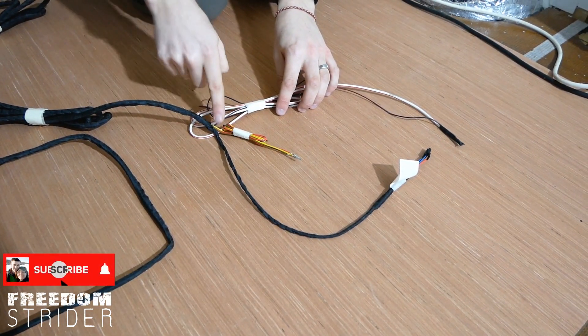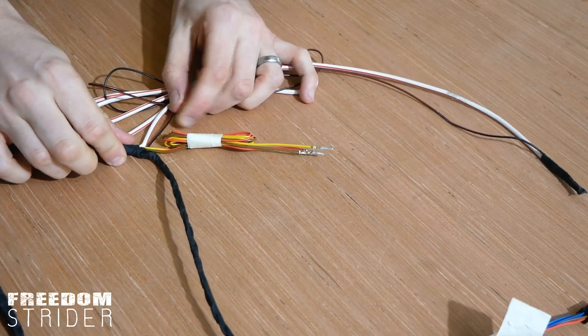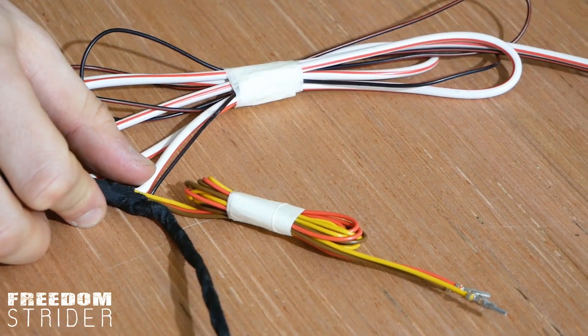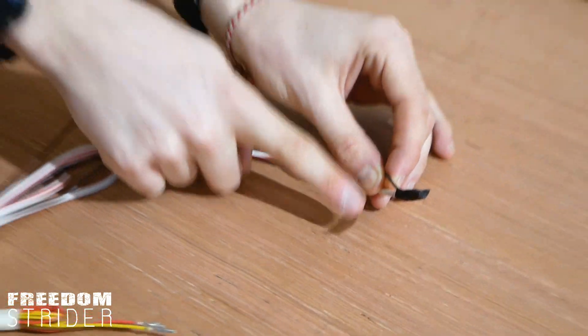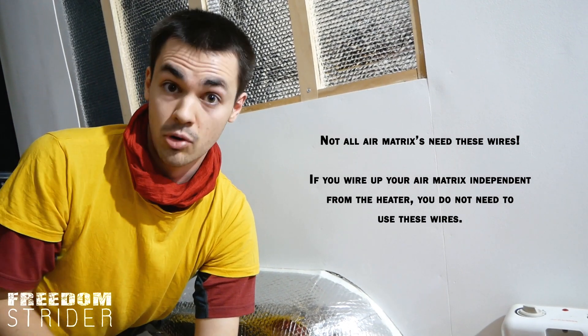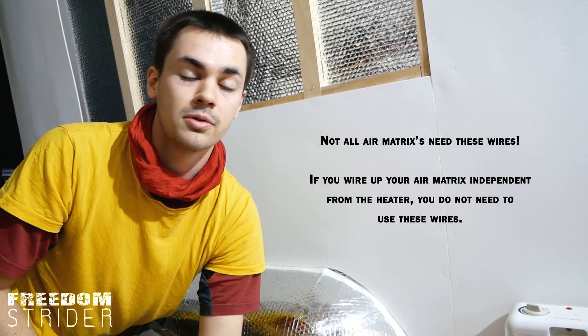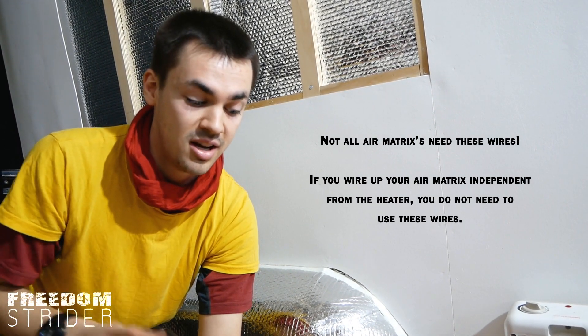On the other side of the wiring harness we have wiring that splits into three separate areas. The first area has a black-and-red thin cable and the white-and-red cable from the fuse box — these two are separate and are optional depending on what type of air matrix you have. They're here if you want to connect your air matrix to the furnace, or for example use your air matrix over Bluetooth connecting to the furnace via Eberspächer.